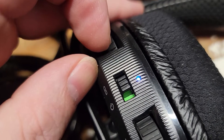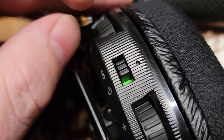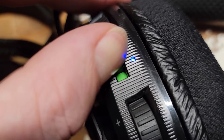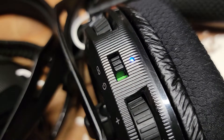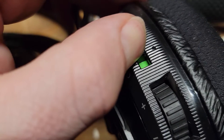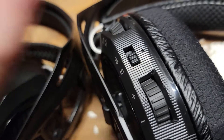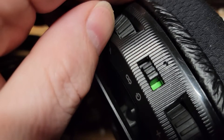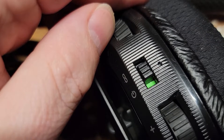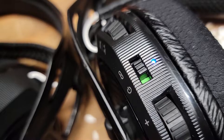And here's number three: power on — battery high, headset not connected. Let me try that again — power on, battery high. Okay, there we go. Yeah, that one's working as well.